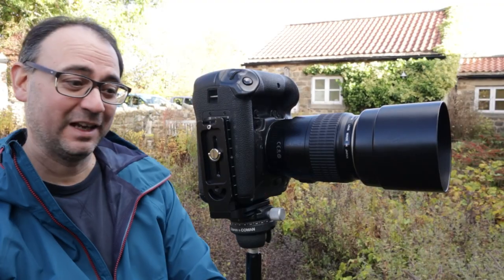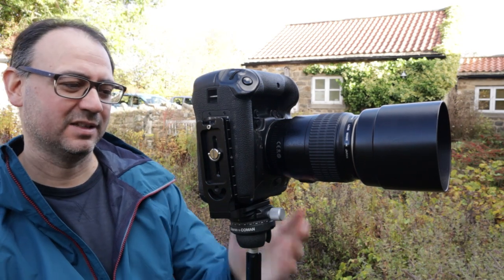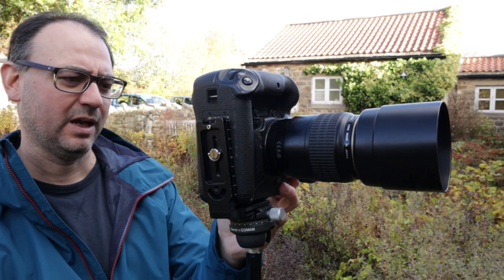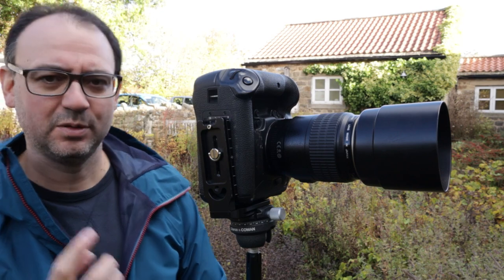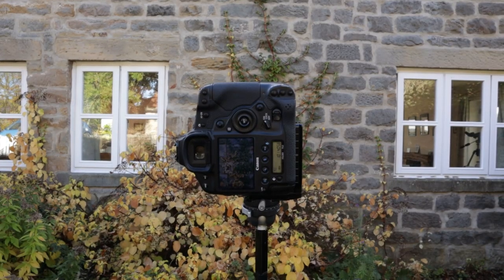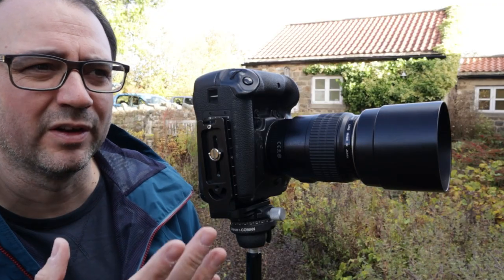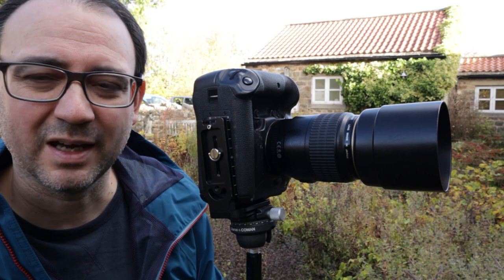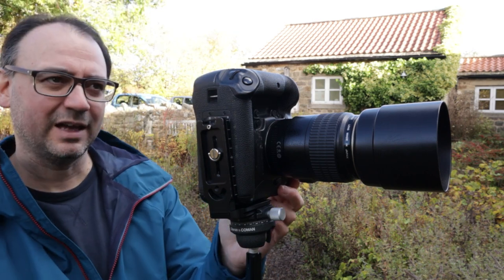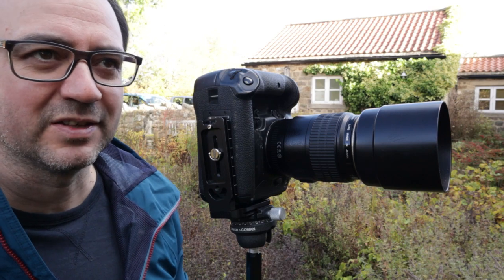I'm really liking the vertical composition as well — not sure which one I prefer, I can decide that later. I've done two different versions of the vertical: one to include more of the bottom yellow leaves and one slightly tighter that excludes that. The light looks fantastic — no filters, just using the light as it is.